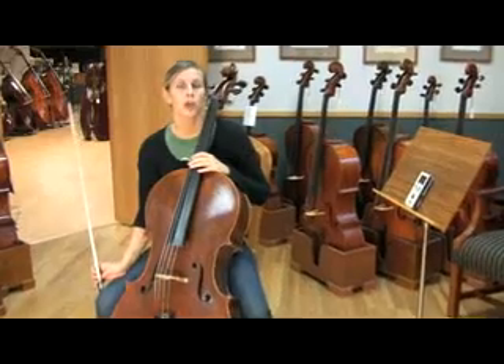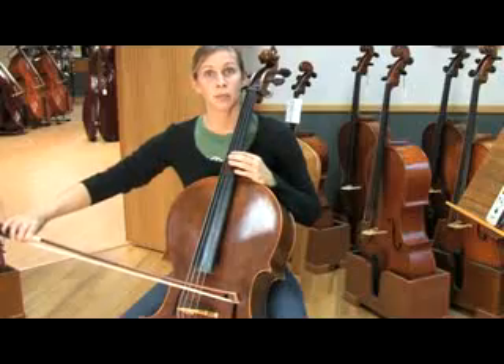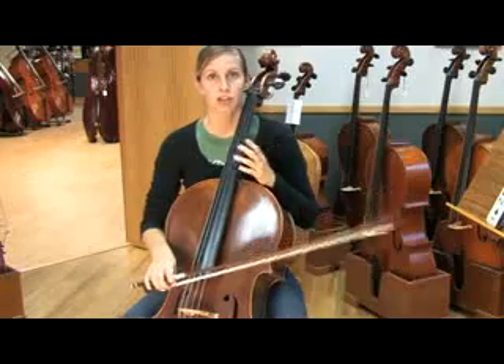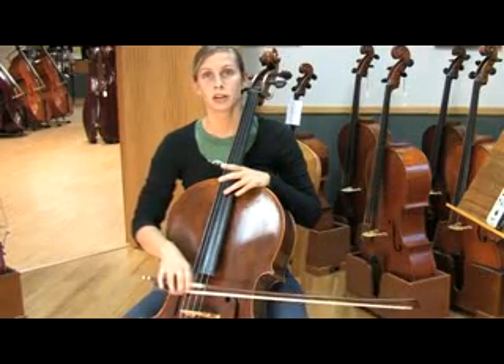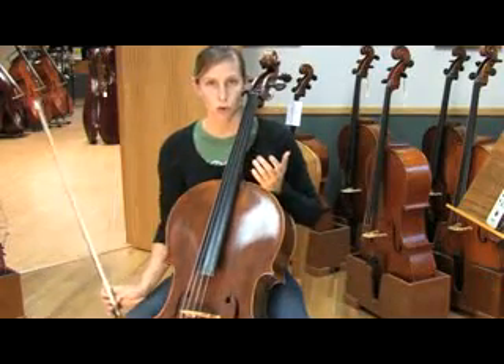When tuning with harmonics, you want to play the A harmonic on the A string and match it to the A harmonic on the D string. You want to make sure that the pitches match. You then want to check the D harmonic on the D string with the D harmonic on the G string, and so forth.